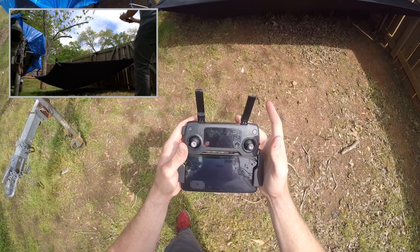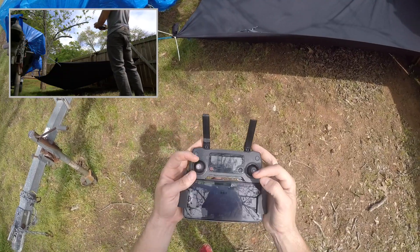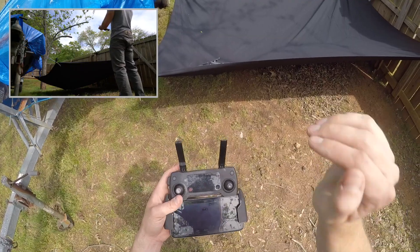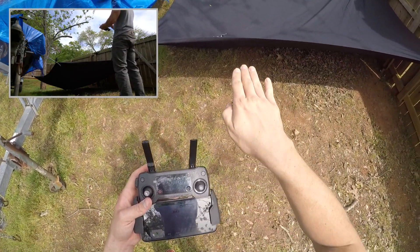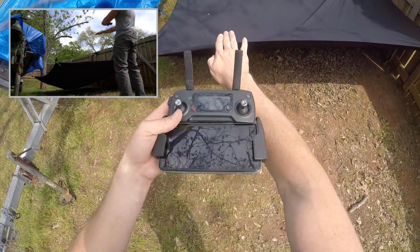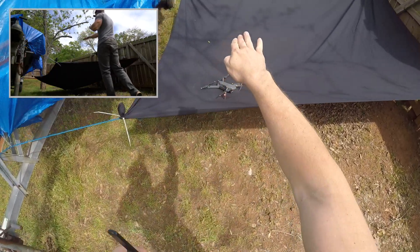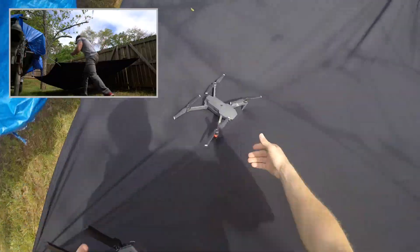Do you see why that wouldn't work on a moving truck? As soon as I bring these sticks in and down, the drone is gonna stop moving forward but the truck is continually moving forward. As soon as I do the emergency shut off the drone is gonna stop, try to spin, and go down. Let's do it again.